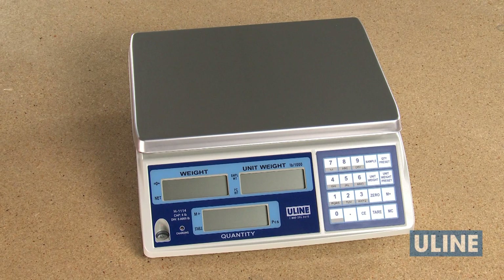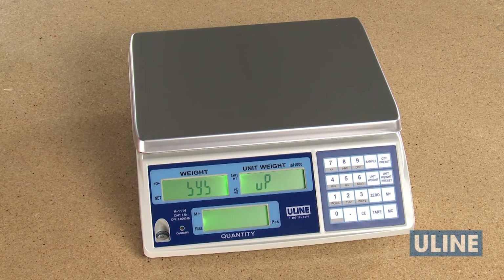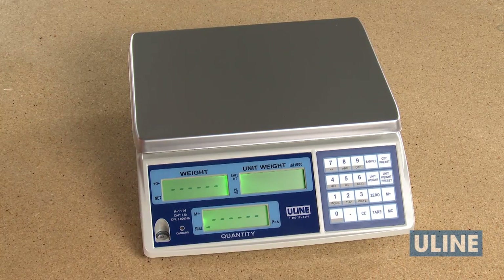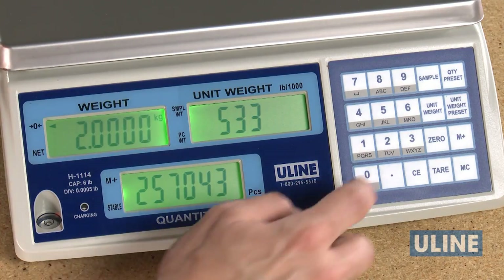You are now ready to calibrate your scale. For this video, we will be using single point calibration. To begin, turn the scale on and remove all items from the platform. Once the weight is displayed as 0, press the period and Unit Weight Preset key simultaneously and release. After approximately 5 seconds, the last calibration weight capacity used flashes in the weight display.